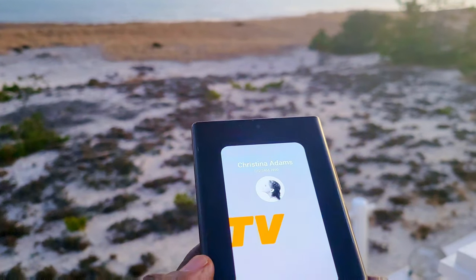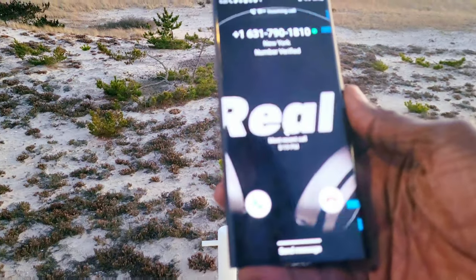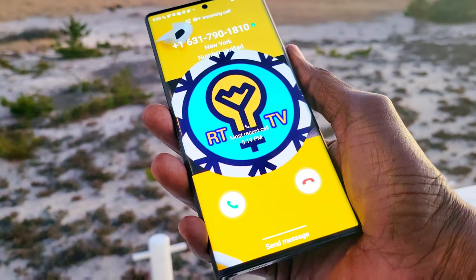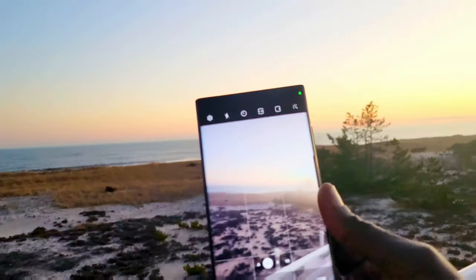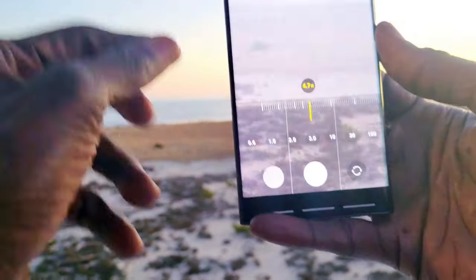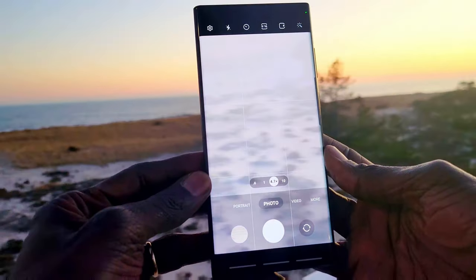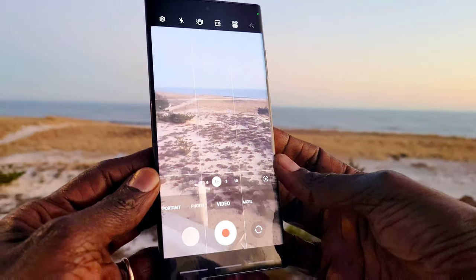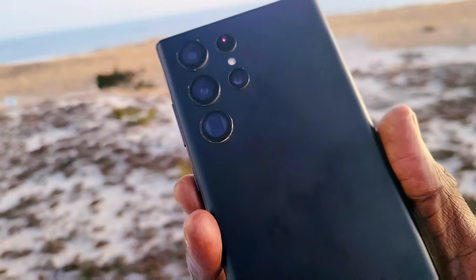That was very nice. Now I'm going to select my own call background using a video — this is my channel intro. As you can see, when I call myself, the animation plays. It can be any video: your friends, your son, your dog, whatever you want. When someone calls you, this is what shows. The camera looks amazing too — we don't know yet how the 200-megapixel camera on the S23 Ultra will look, but the 108-megapixel on the S22 Ultra is really amazing. You can zoom 100 times and the video footage is unbelievable.